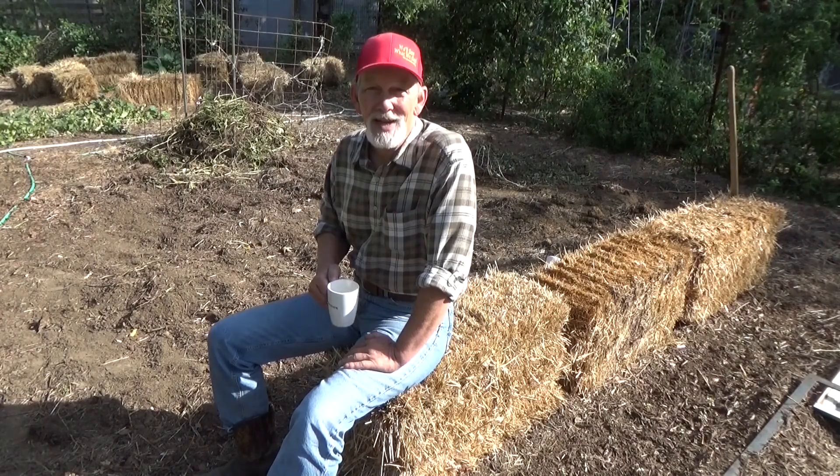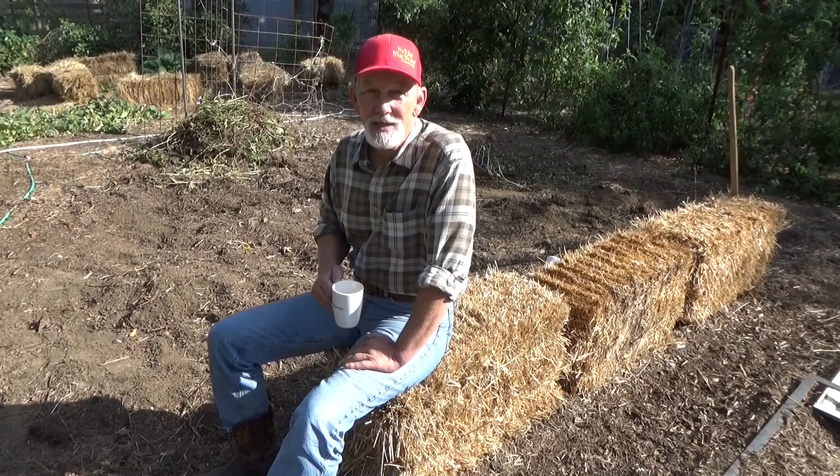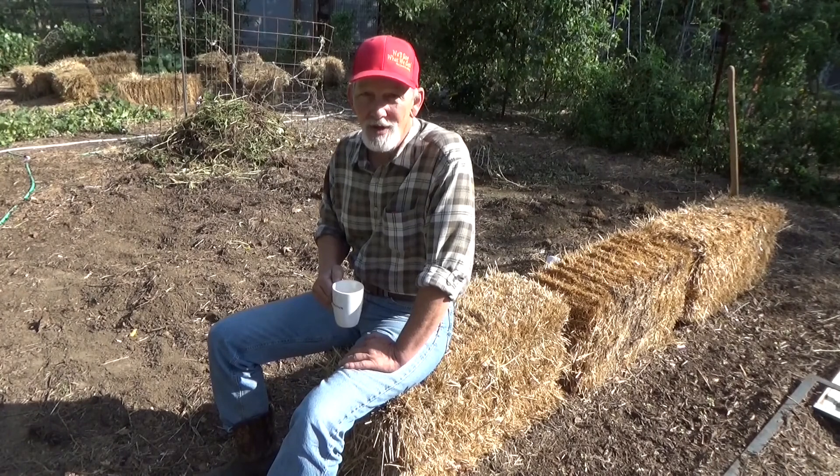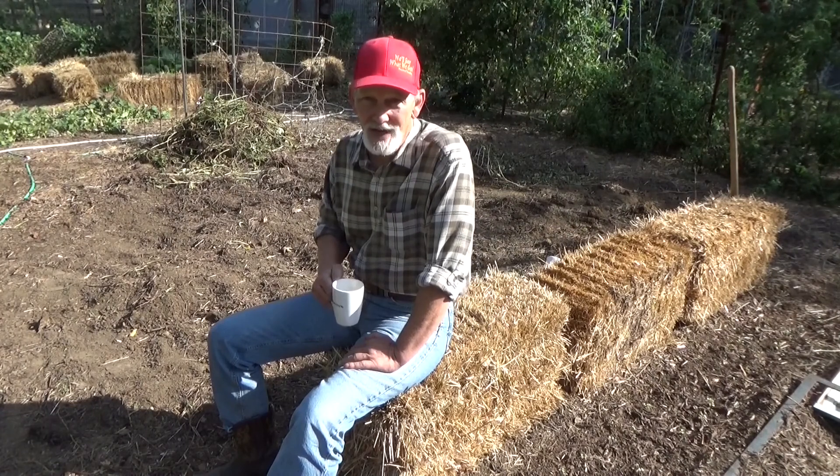Good morning and welcome back to the garden. Today is Sunday October 10th. With all the sweet potatoes that we've been digging we got quite a bit of soil that's uncovered. We got a storm coming and with that soil uncovered it's just gonna make a muddy mess. So we need to go ahead and get some mulch down today.